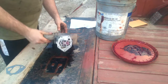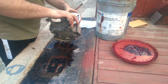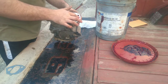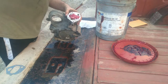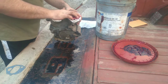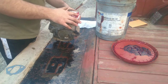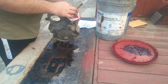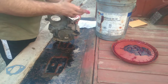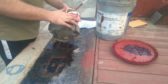Now the next thing we're going to do is pack this area in here full of grease. The manual I have says to use Vaseline or petroleum jelly — this is what I have, this is what I'm using. And all this really is is to help this oil pump prime right off the start.